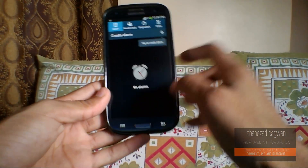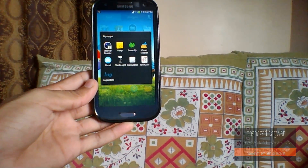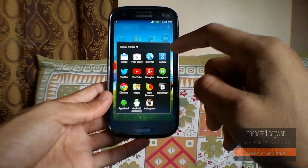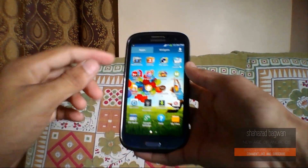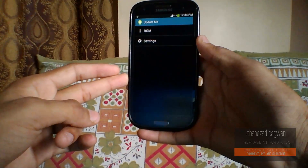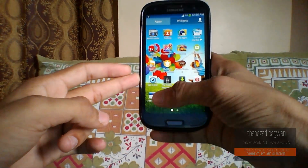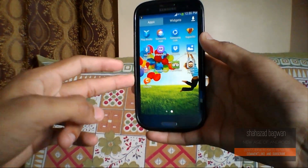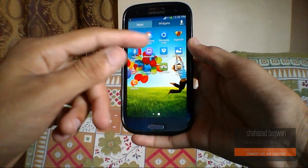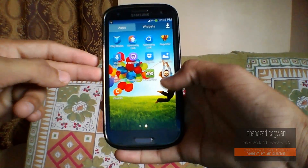Here are some of the installed apps. We have Samsung Links, SuperUser since it's rooted, TripAdvisor, and as I mentioned earlier the Adisa Patch, and also Google+ Photos.